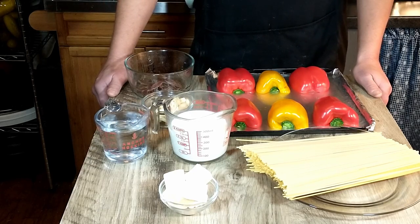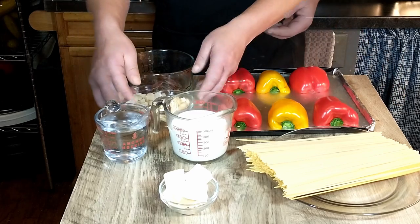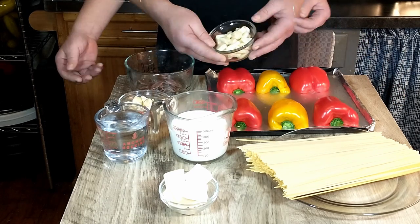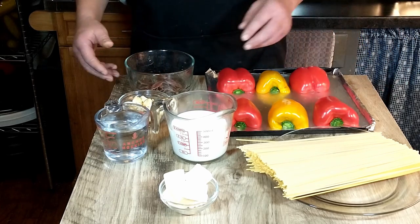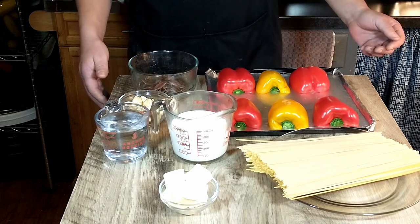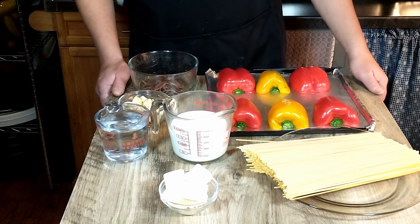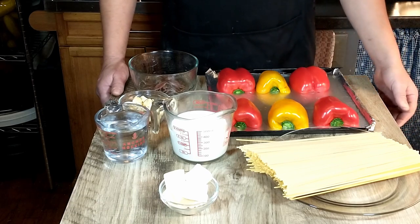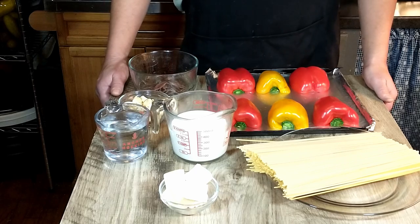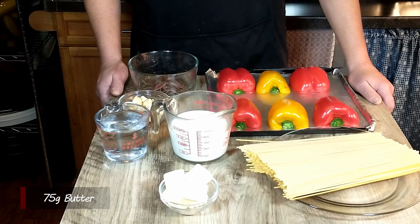Before we start we are going to go over the ingredients for this recipe. We will be needing two whole garlic bulbs, 300 milliliters of regular full cream milk, and 16 anchovy fillets. The recipe does state that if they are salted, to soak them in water beforehand, so we will be doing that. We also have three regular bell peppers — red and yellow — and we will need 450 grams of square spaghetti. We've never found square spaghetti around here, so we'll substitute regular spaghetti. And lastly, we will need 3 ounces or 75 grams of butter.